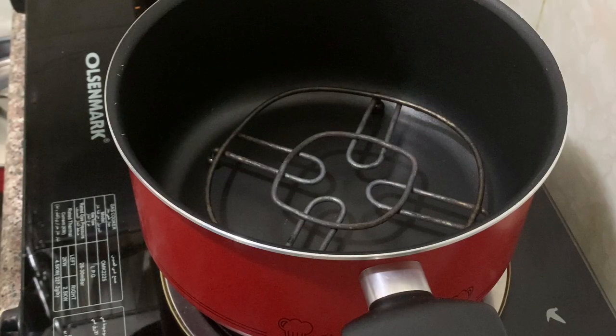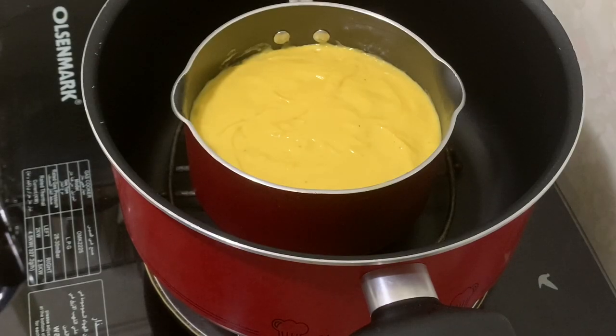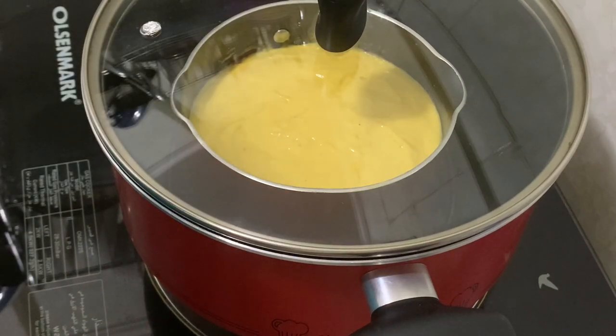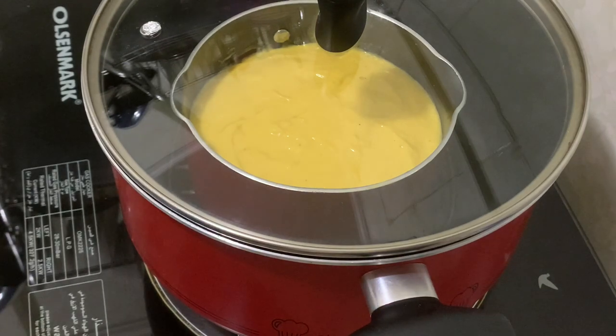We are pouring the batter into the pan. We lighten up the batter when we open it. It is going into the baking — it will not be on low.